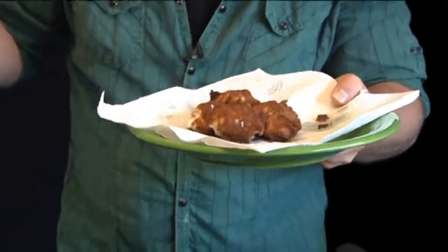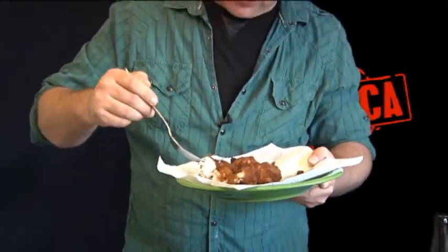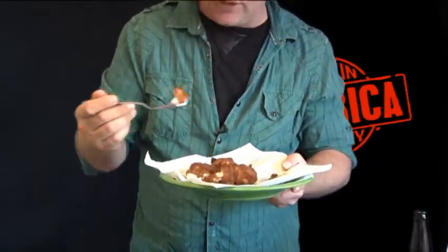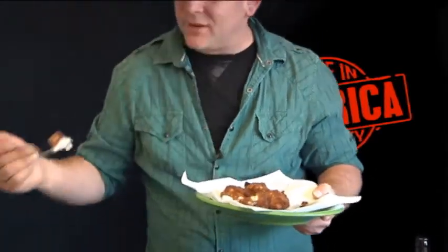Now to taste it. Oh look at this — this fish is cooked perfectly. Flaky. Go ahead and get your favorite tartar sauce. Oh, that is absolutely fantastic. Beer battered halibut — enjoy!